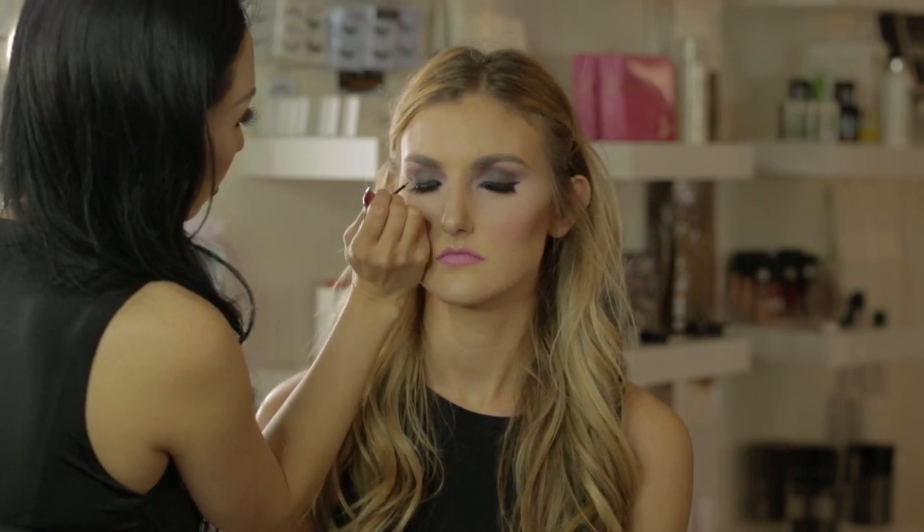You might notice that I jump around a lot and do different parts of the face — there's a reason for that. I had to wait for the lashes to dry, so while I was doing that I moved on to the lips, and after that dried I went back to the eyes and did liner.